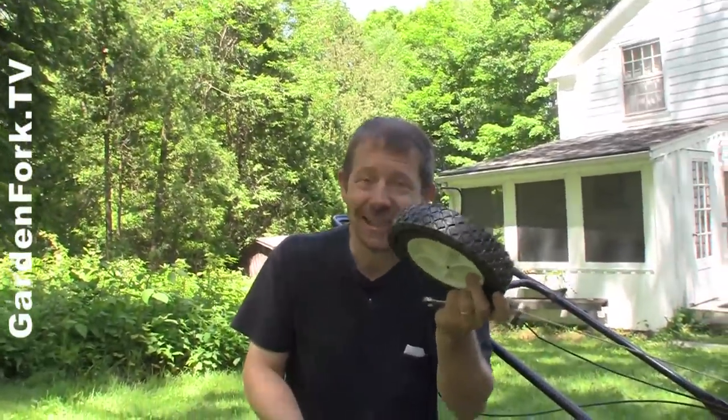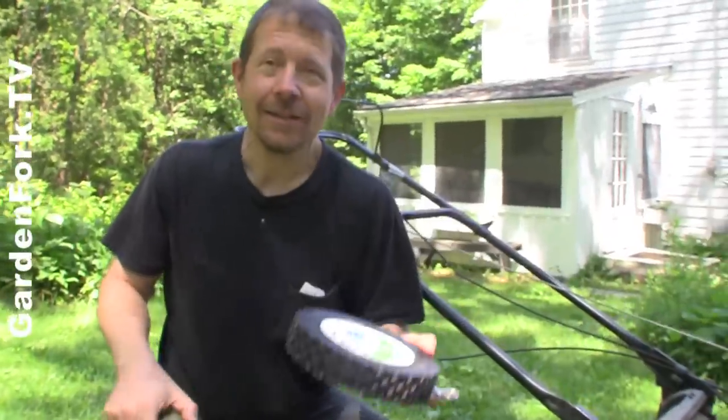This is like 10 bucks. It's going to save you a trip to the repair store, ordering a wheel, waiting. I was going to get a new mower.